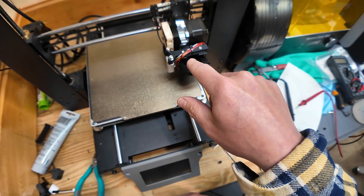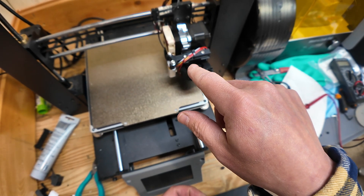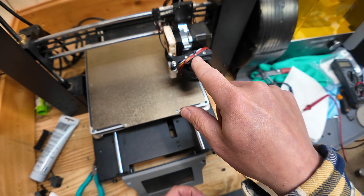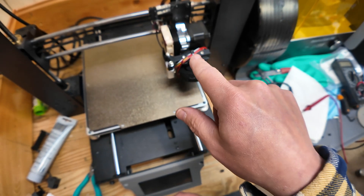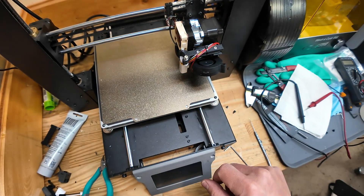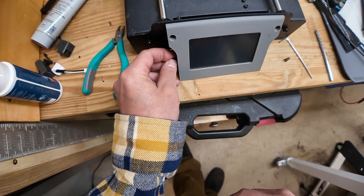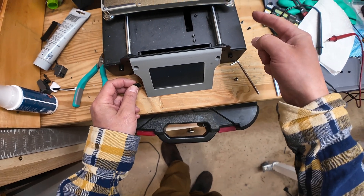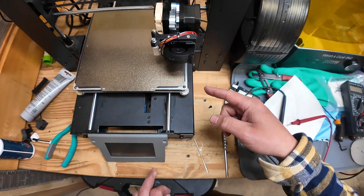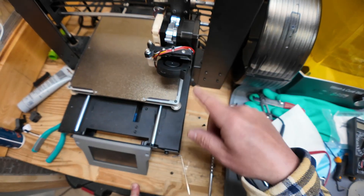We're going to rebuild the heater block so it can have a PT1000 thermistor and a 65-watt heater. Then this thing will really be cooking. I need to flash the screen and the Marlin firmware so it will accept the new thermistor and allow it to go up to 420°C.